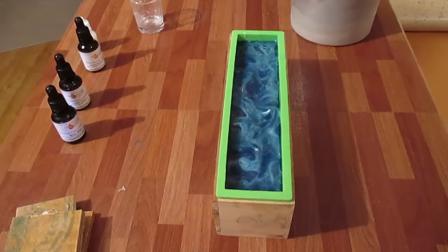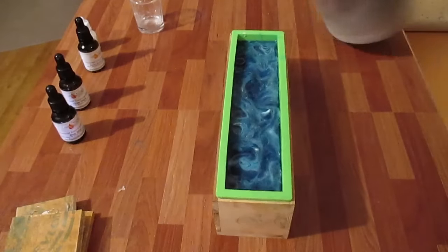My goat's milk has melted down. I've added my titanium dioxide — the white dye — to get away from the cream color and go more of a pure white color, because this is like an ocean type design. I'm going to spray the top with rubbing alcohol and pour.